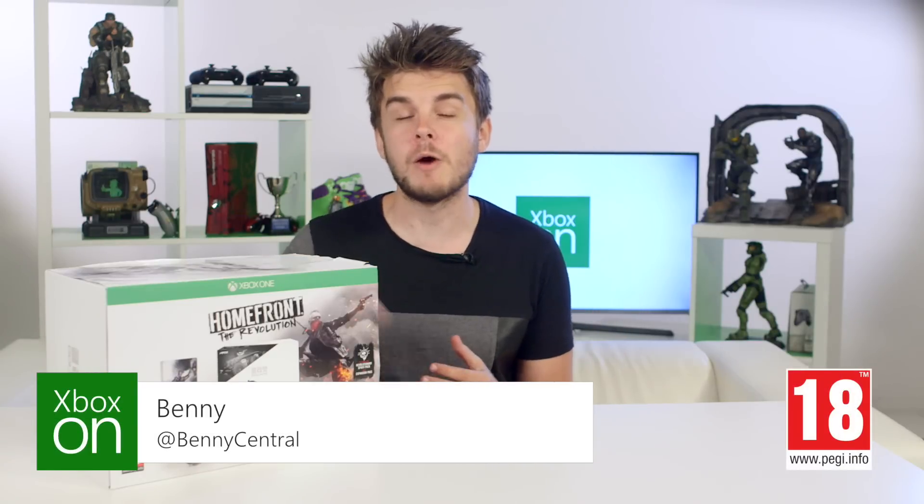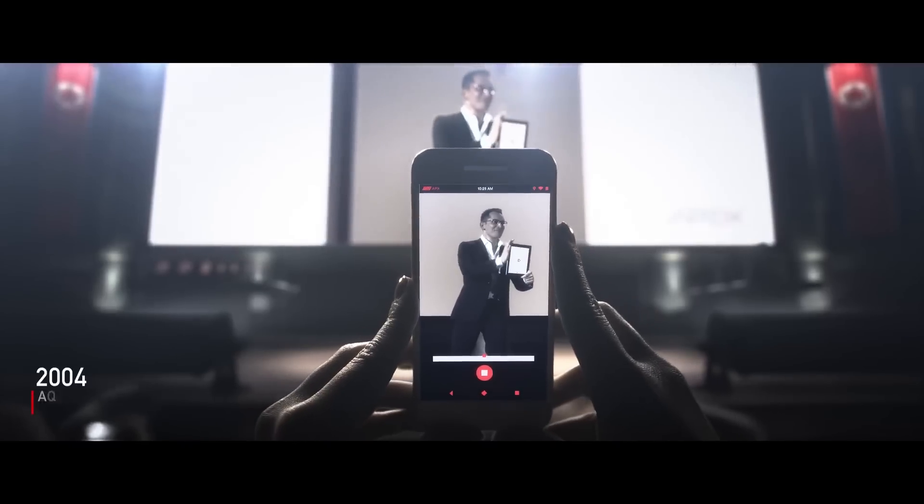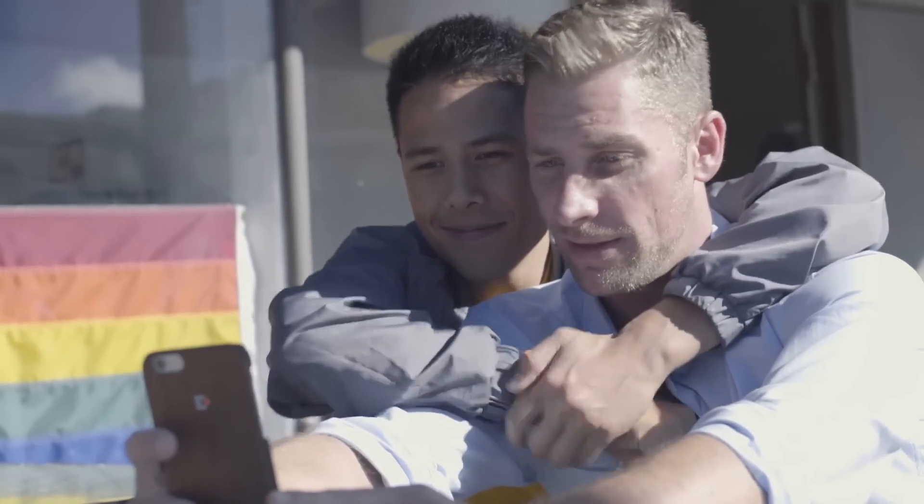Hey, what's up guys and welcome to today's video where we're going to be unboxing the Homefront Goliath Edition, which has this awesome RC car which I'm going to be driving around the office. But we're also going to be unboxing this awesome Apex phone. It's not available to buy but I managed to get my hands on it so I thought I'd show you it anyway. Let's get into it.